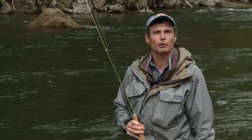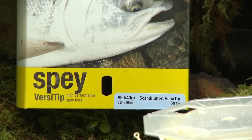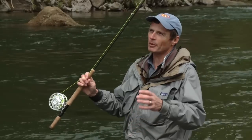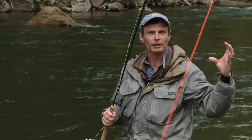Hello, I'm Simon Gorsworth from Rio Products, and today we're going to show you a short film on one of Rio's spey lines, the Scandi Short Versadip Shooting Head. For the purpose of filming, the line is bright orange, so you can see the D-loop and how it forms such a nice tight loop on the forward cast.